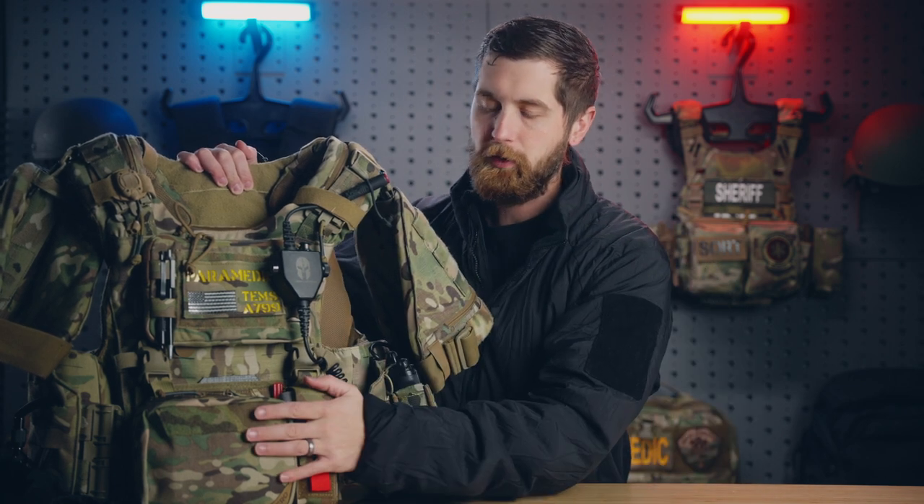Hey guys, my name's Sam and welcome to Pragmatic. This week's video, we're going through my updated 2023 Thames vest.